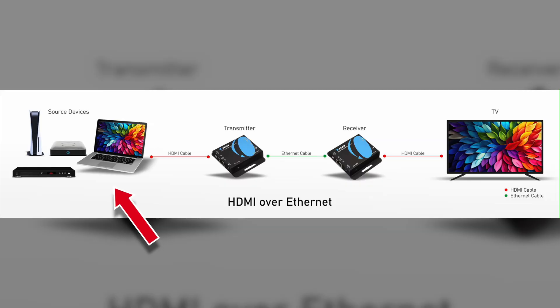In this setup we can see a single media source that is usually placed in a faraway location, such as a media closet. The source is connected to the transmitter unit of the extender kit. Then an ethernet CAT cable is used to connect the transmitter to the receiver unit. The receiver unit is what receives the signal and sends it to the display, which is usually a TV, monitor, or projector.